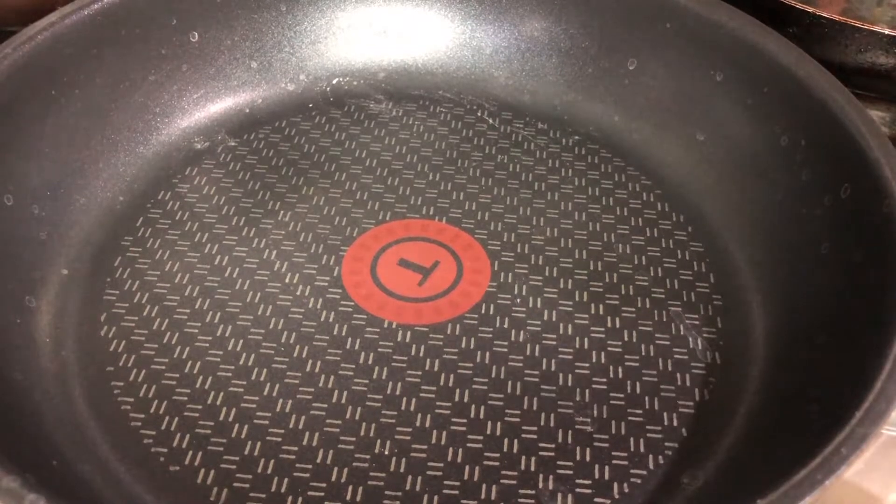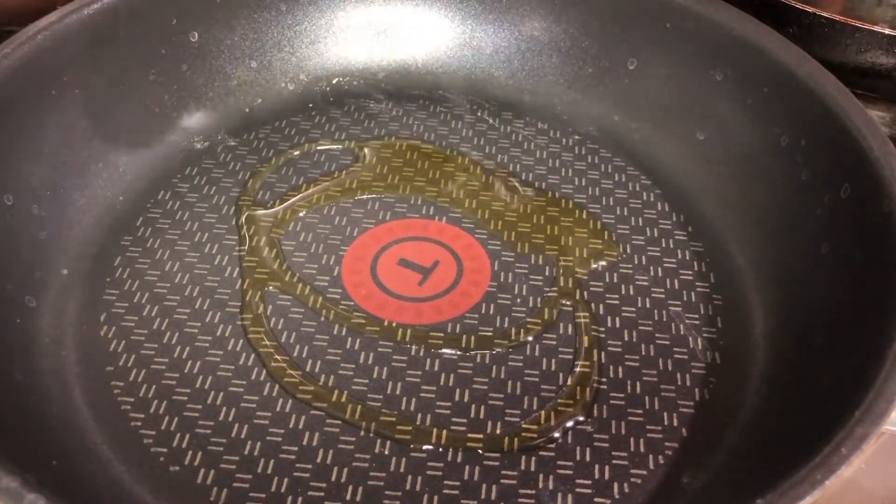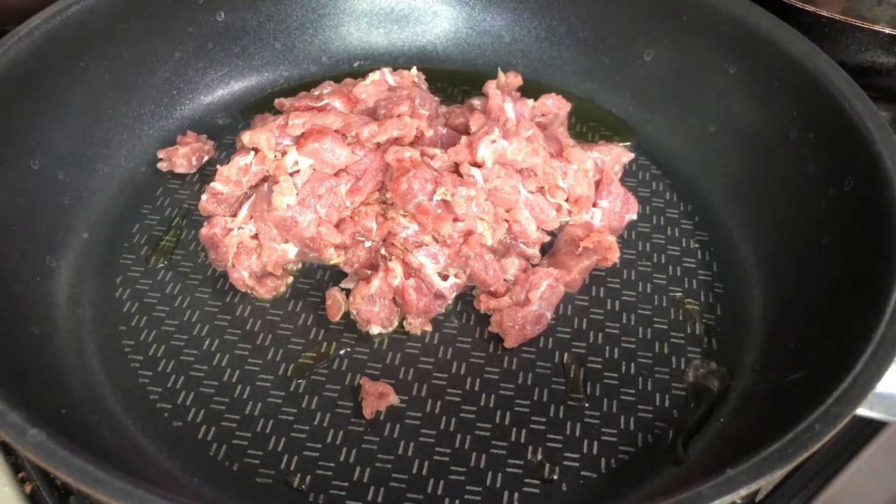While waiting for the resting time of the dough, let's now make our filling. What we are going to do is to fry the beef and mix it with the desired spices that we want.